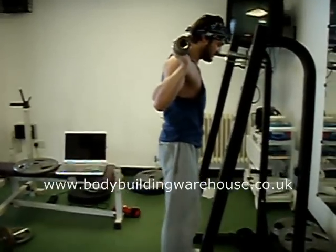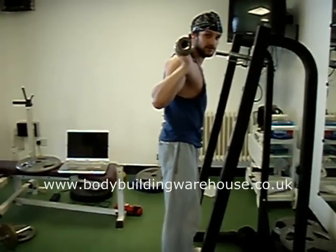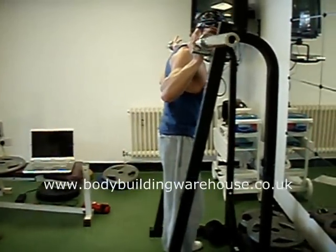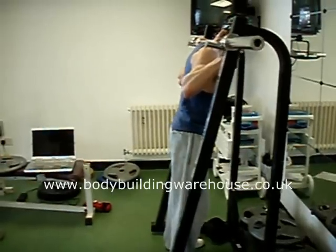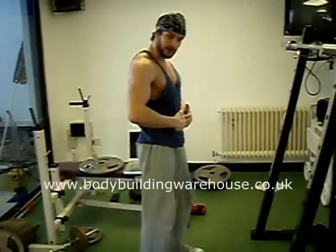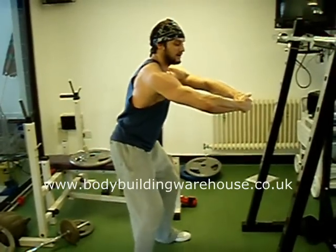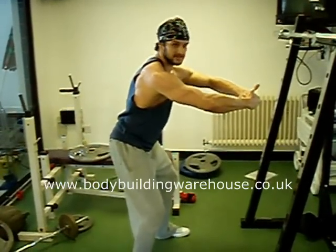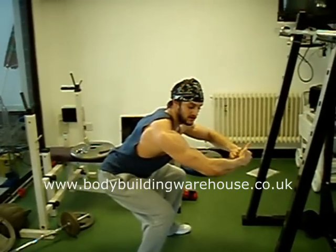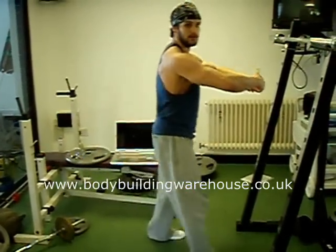If you have a spotter for this exercise, make sure they spot you by gripping around the waist and under the arms to help bring you back up. When you re-rack it, just bring it forward and wrap it through the rack and down. Your spotter, when spotting you, will be around the waist — hands lightly clasped together — so that when you come down, they go down with you. If you start struggling on the way back up, their hands come a little bit tighter, they lift up with you, and then help you re-rack the bar.